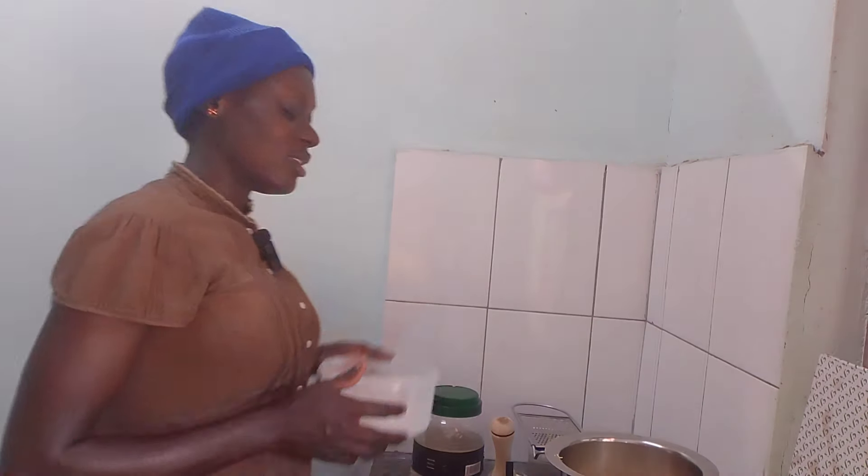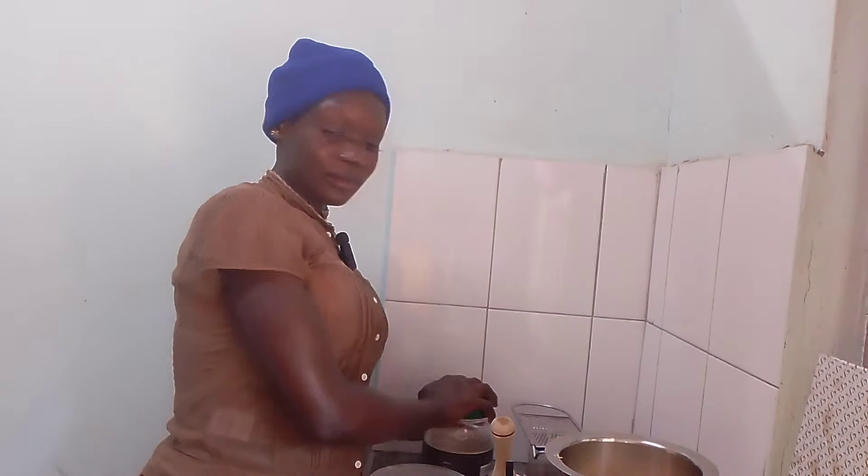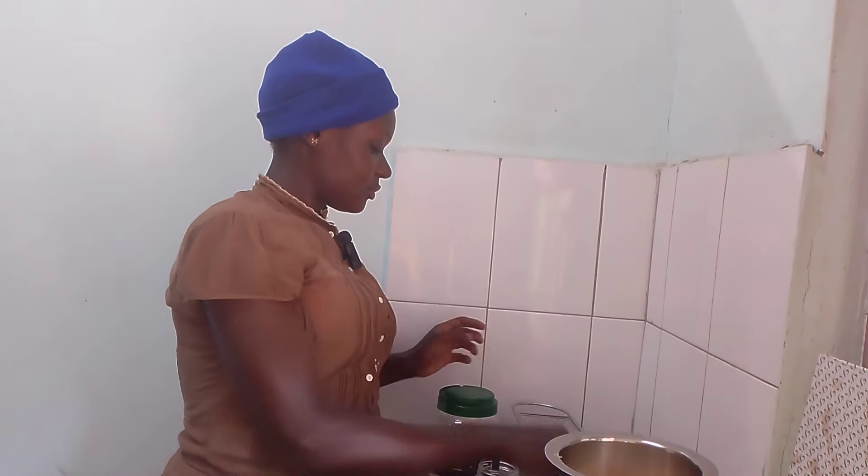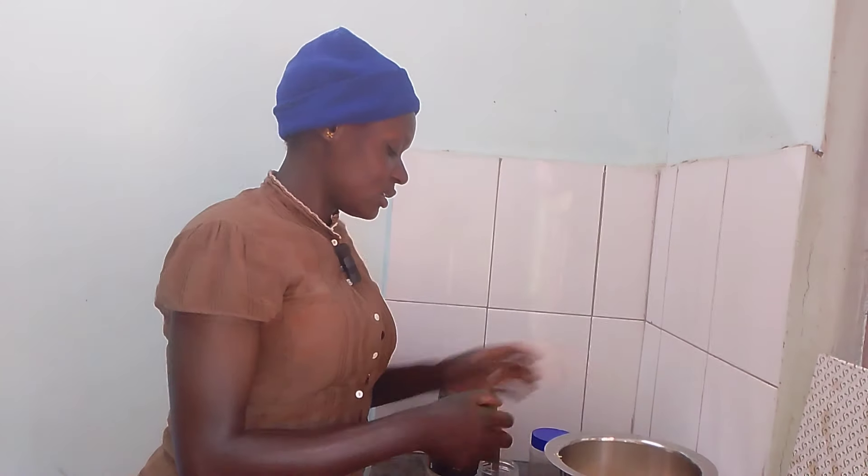As you can see, my tea now — after some few minutes it's getting ready. Some few minutes and my tea is getting ready.